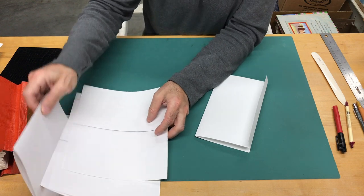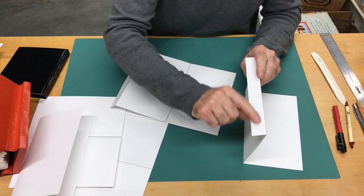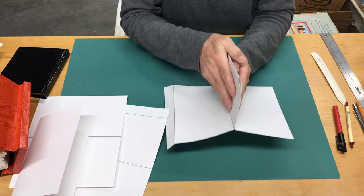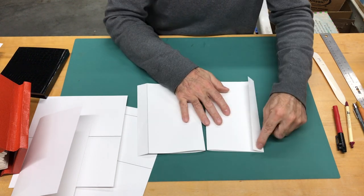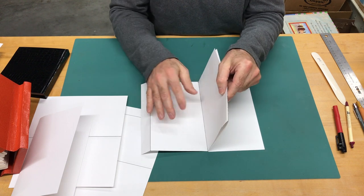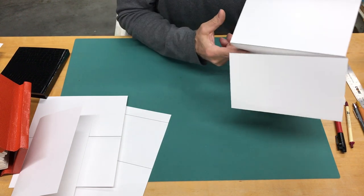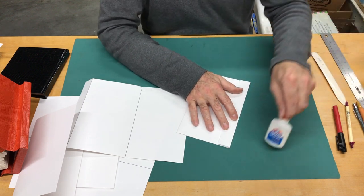I'm going to apply glue to the tab and that tab will join to another page. The tab on the first page is going to join to the untabbed next page. The goal is that the pages sit flush against the table so both spines will be in alignment. I'll apply glue here, then stand it up, get them to align just right, and press together. Then I'll apply glue at the bottom of this within the gap — in one spot up here and one spot down there. There's no need to glue the entire length or even the sides.